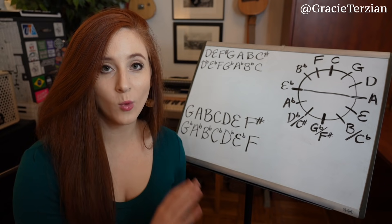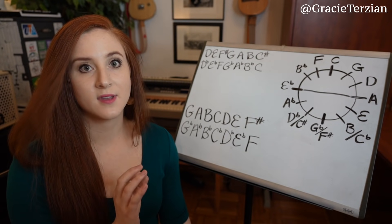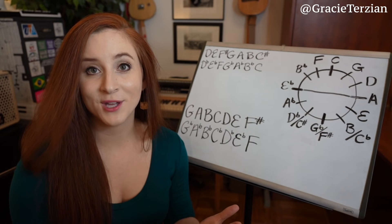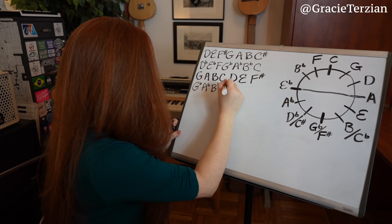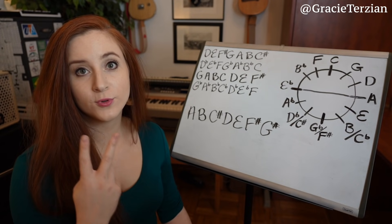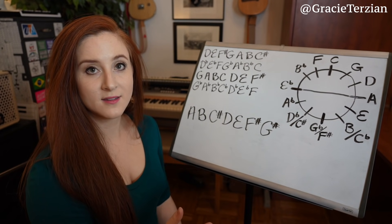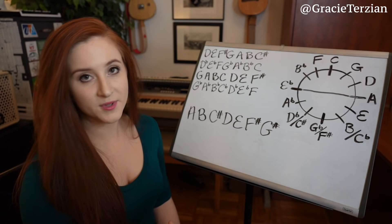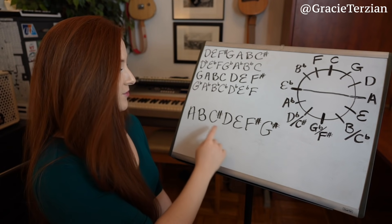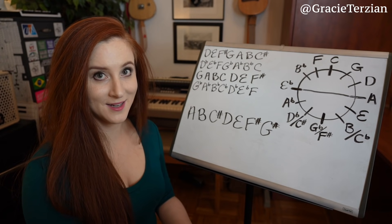Let's write out one major scale and use the rules of this pattern to write out another scale starting with the same letter. Let's use an A major scale. There are only two rules. Step one: we ask, does this scale have sharps or flats? And whichever one it has, we do the opposite in the other scale. The A major scale has sharps — C sharp, F sharp, and G sharp — so our new scale is going to have flats.